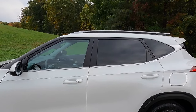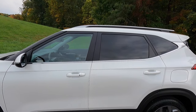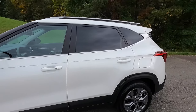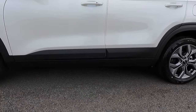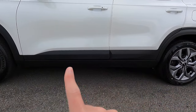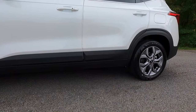You also get satin chrome window trim, as well as body color door handles with keyless access. Keep in mind the keyless access function is only on your front two doors — the rear two doors do not get keyless access. Coming down to the bottom of your passenger doors, you get satin black door cladding, and your rocker moldings are also satin black, which lead nicely into your satin black wheel arch moldings.